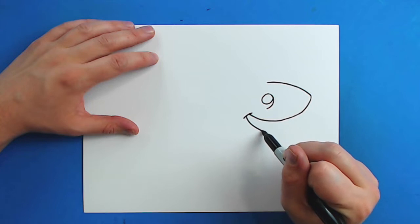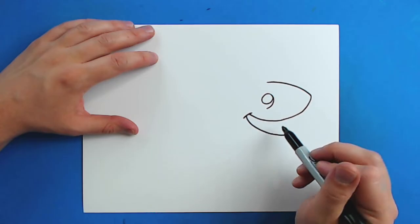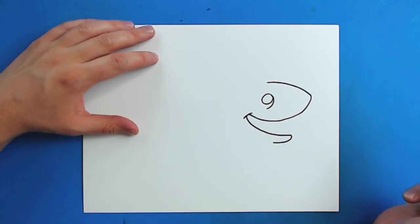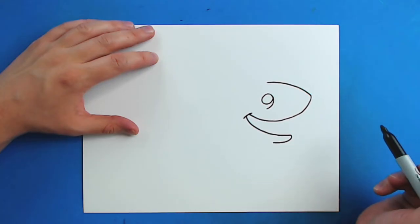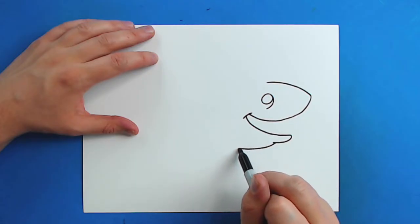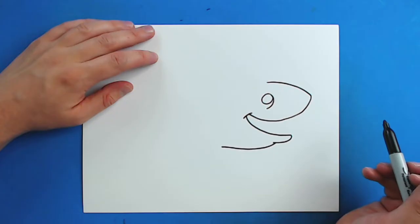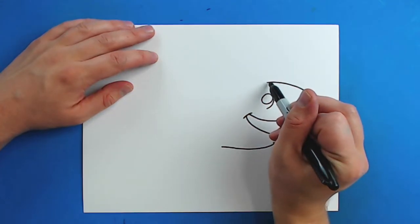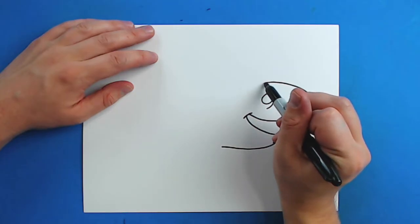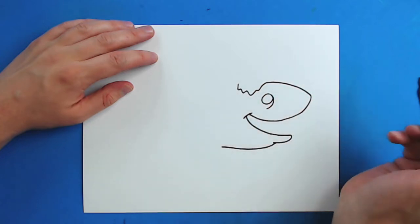Then I'm going to draw a line that's just going to curve down. Then I'm just going to curve up a little bit for the chin. And then I'm just going to draw a line that's just going to curve up like this. Then starting right here I'm going to draw a line that's just going to kind of curve down a little bit with some little pointy lines like this.